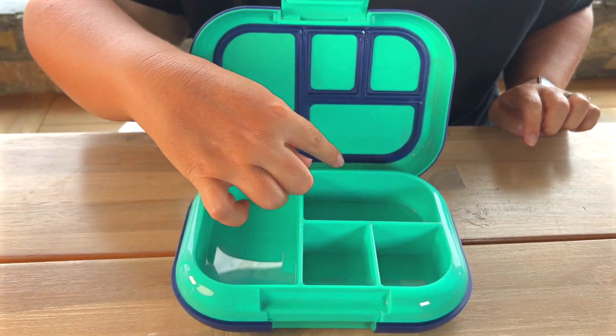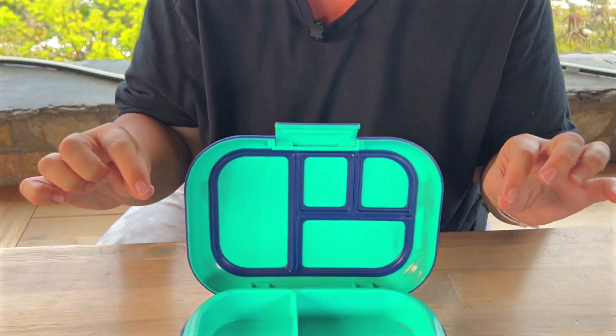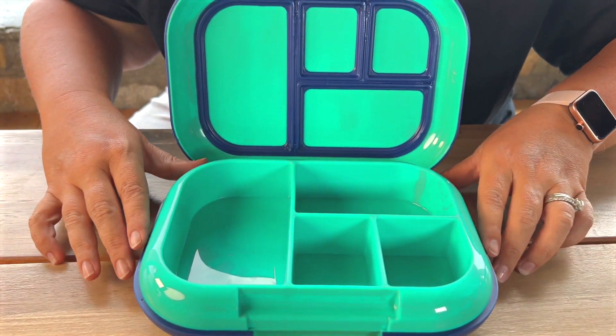You can see that these compartments are a little bit smaller, so this is perfect for those younger elementary students. Obviously the older you get they eat a little bit more food, so this might be a little bit too small, but for those younger kids this is absolutely perfect.